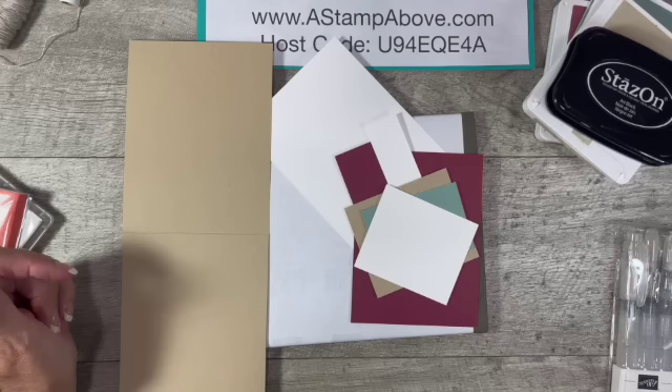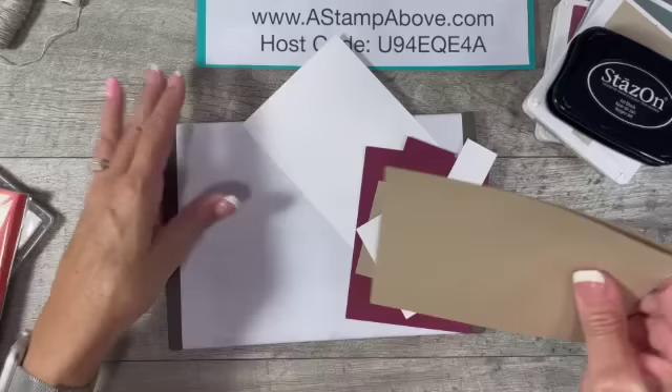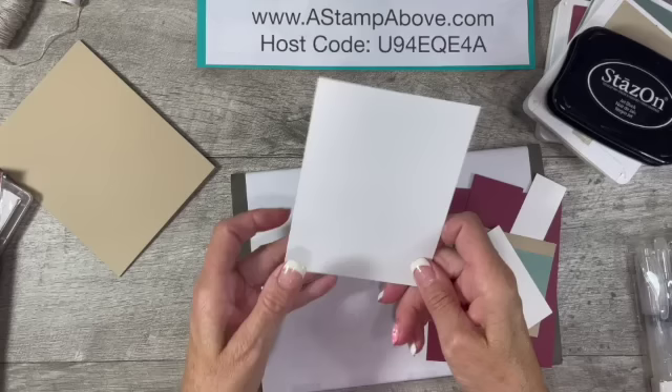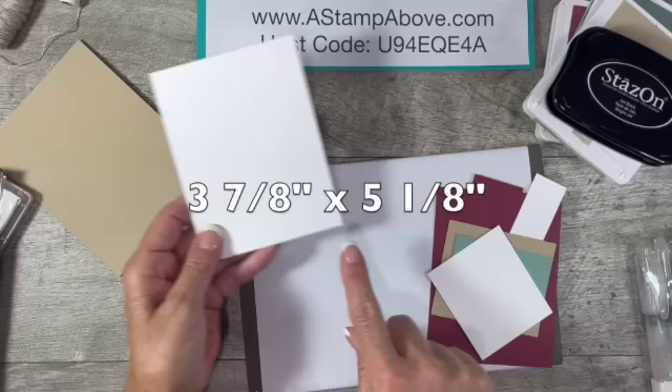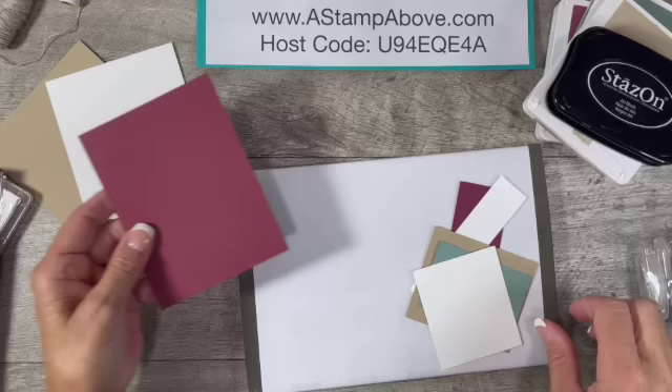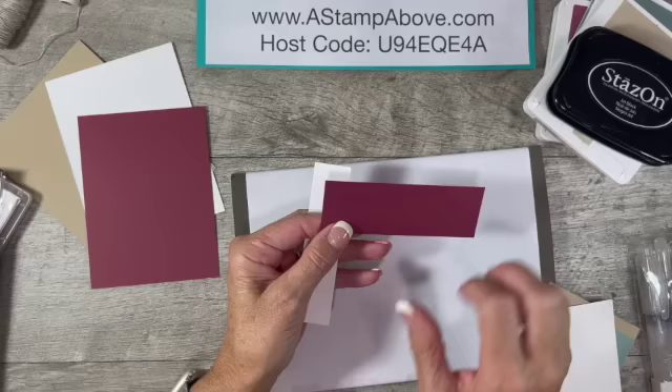Click down here on that subscribe button — you want to make sure you subscribe to my YouTube channel so you don't miss anything. We're going to start with a Crumb Cake card base. This is four and a quarter by eleven, scored at five and a half. I'm going to fold that and burnish the fold with my bone folder. Then I've got a piece of Basic White that is three and seven-eighths by five and a quarter, and a piece of Mary Merlot that is three and three-quarters by five. I've also got another piece of Mary Merlot that is one and a half by four and a quarter, and a Basic White that is one by four and a quarter.